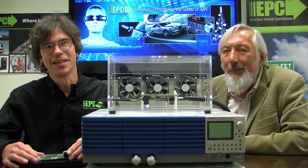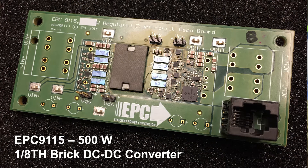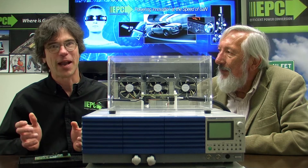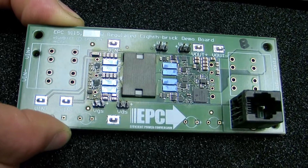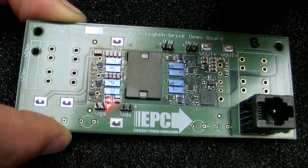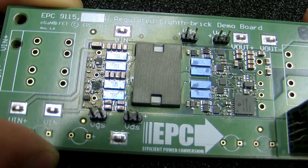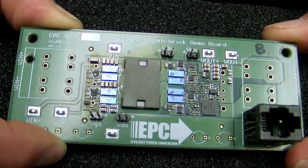What I'm going to talk about today is the EPC-9158 Eighth Brick Demonstration Board. We decided to do this board because it was a good demonstration of what you can actually do with GaN in a practical sense. On our eighth brick board, in this white outline here, we have a DOSA compliant, fully regulated, isolated, 500 watt, 48 to 60 volt input, 12 volt output, eighth brick converter.